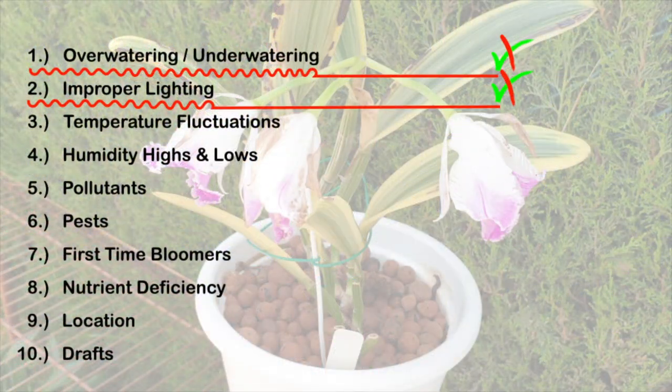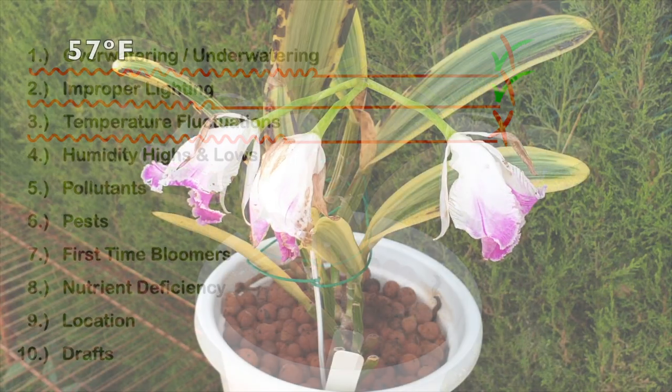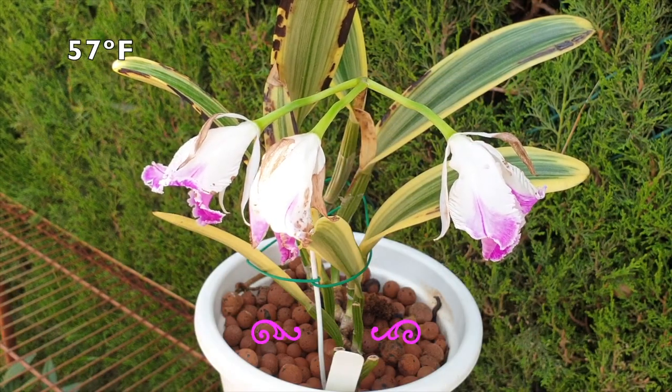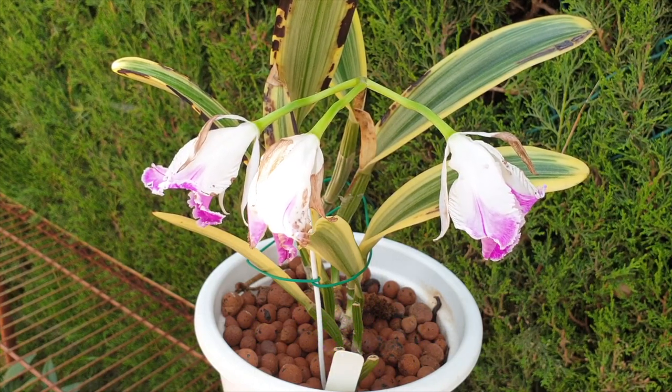Temperature fluctuations? Not really — I would eliminate that possibility because this orchid can take temperatures down to 10 degrees Celsius, and my grow space did not hit that low. The lowest temperature I had was 14 degrees Celsius. So thankfully she can tolerate 10 degrees Celsius, otherwise I would have also had to consider temperature fluctuations.